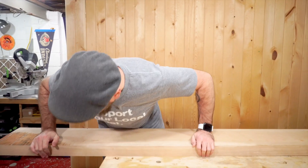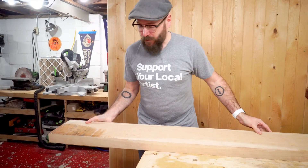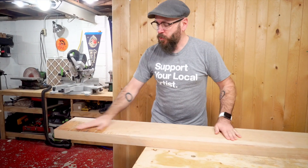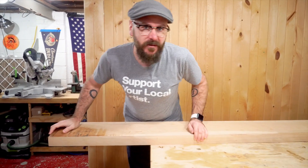I have this two inch thick piece of cherry that I'm going to use for the legs. To make this a little bit more manageable, I'm going to chop this up over on the miter saw, then run it through the planer, and then make our legs over at the table saw. Let's get started.